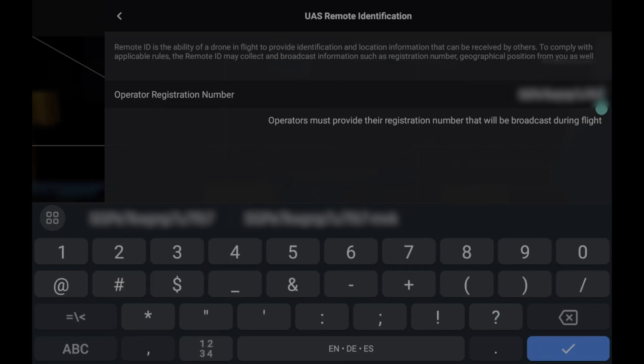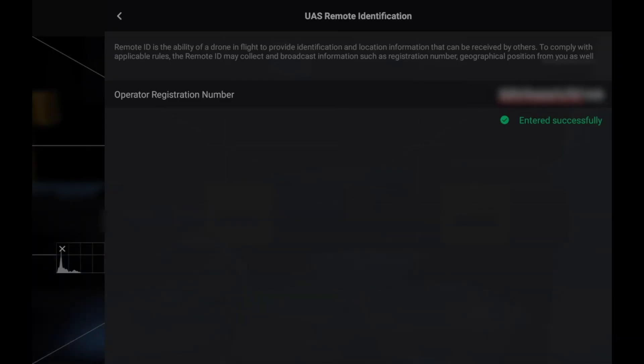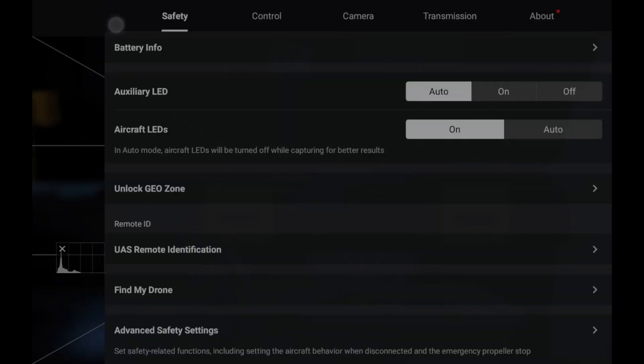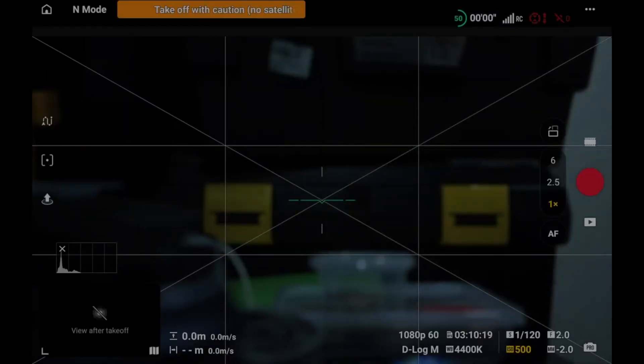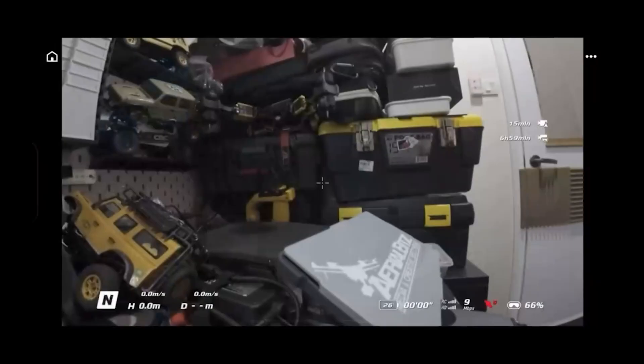Click on Remote ID and it will require you to enter an operator registration number, which can be found on the UA portal as shown earlier. Key in your operator number and don't forget to include the dash. We actually tried this with the Mavic 3 Pro — even though it is on the CAAS website, we had difficulties getting the remote ID to work, so you might need an external remote ID just in case.